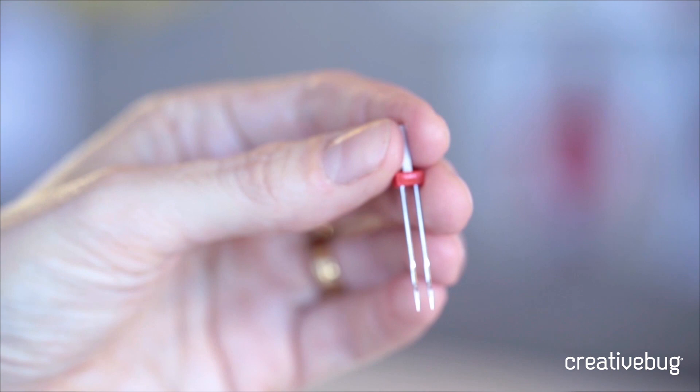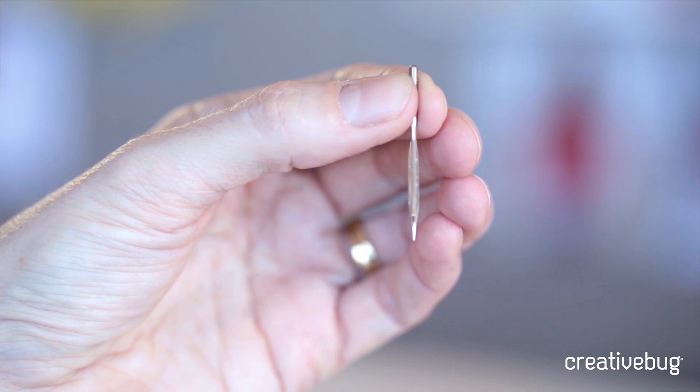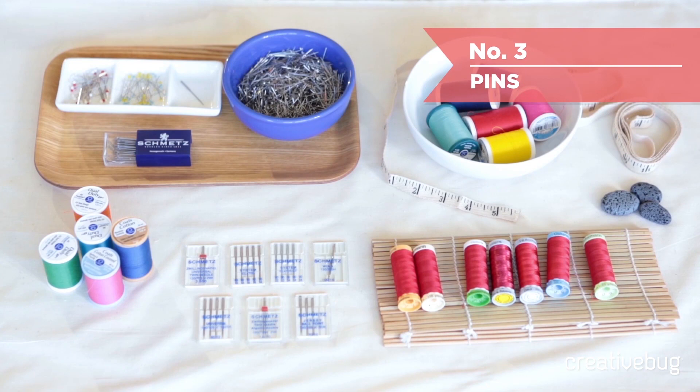You can also get into a lot of specialty needles like twin needles, which actually have two needles attached to one head that goes into the machine. They're great for hemming knits and doing decorative rows of stitching. You can also get wing needles, which have a much wider point that actually opens up the fabric and allows you to sew decorative hems and things like that.